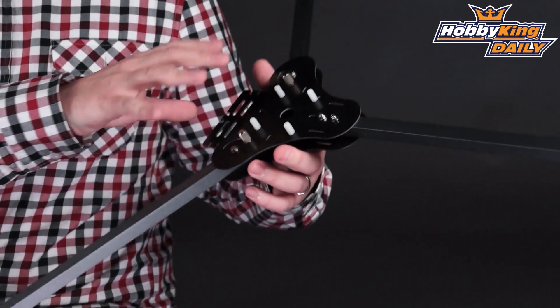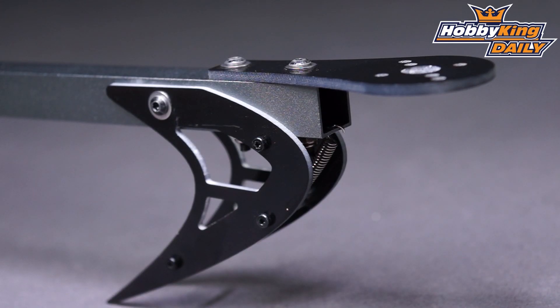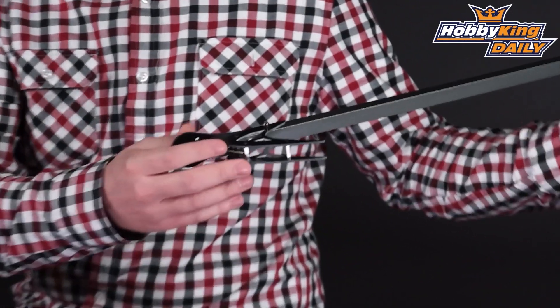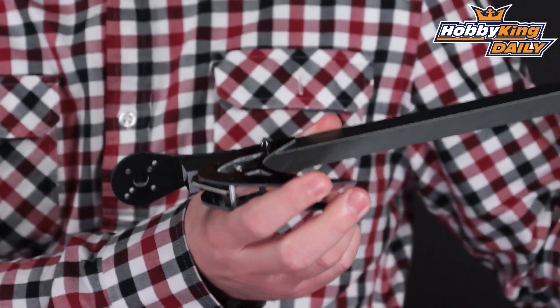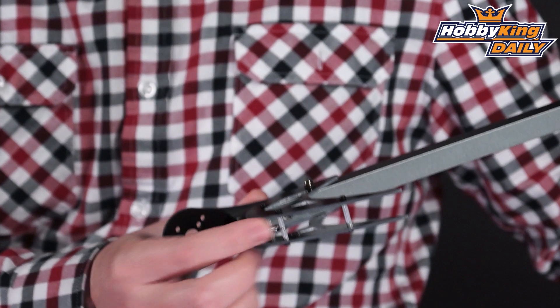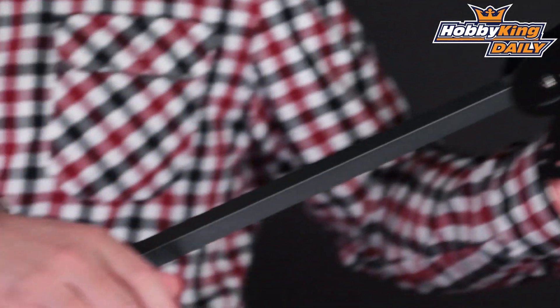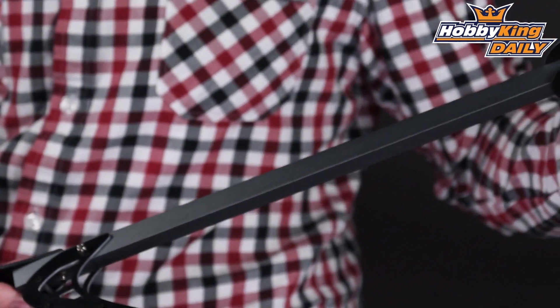To give you a rundown on this, the mainframe is glass fiber, as well as the motor mounts and the landing feet. Similar to the other X-Series frames that we sell, such as the X-Series quads, this has a moving landing skid here. You can see it's spring-supported, so this helps — it's like shock-absorbing if you have any rough landings. If you come down very heavy, this will give rather than break, so a very nice feature.